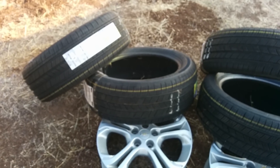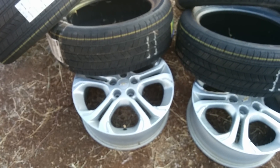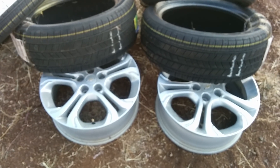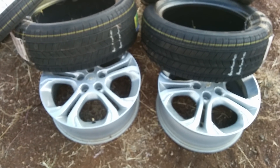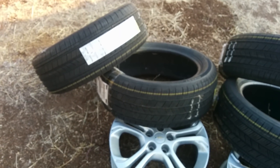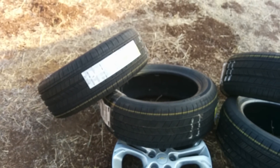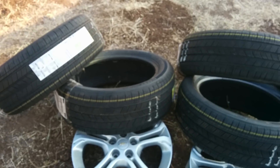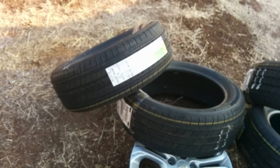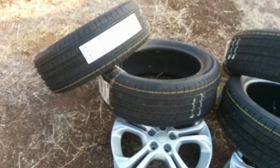When I weighed out these tires, they were 21 pounds. When I weighed out the stock Bolt EV LT rims, they were 23 pounds. The original total wheel weight for the Bolt EV's wheels were 45 and a half pounds. So that means the stock Bolt EV tires are actually about a pound to a pound and a half heavier than the Volt tires, meaning I'll be saving another pound to pound and a half per corner by making this trade.